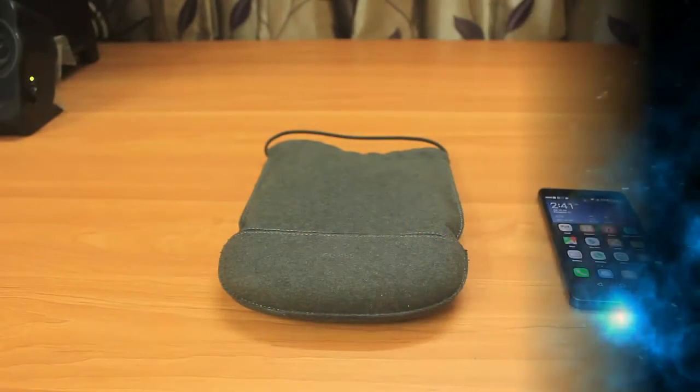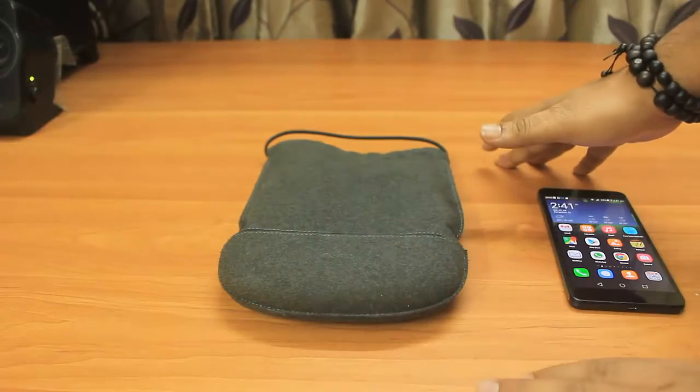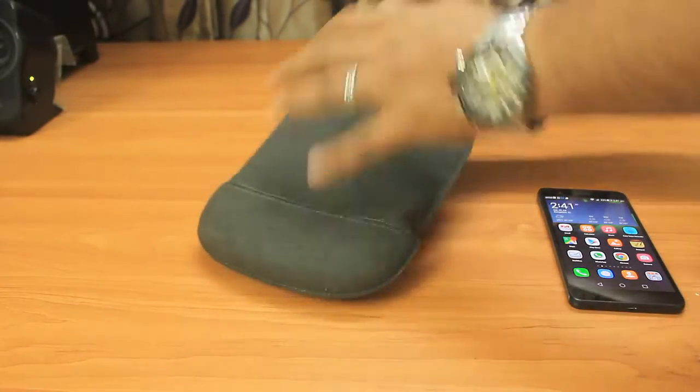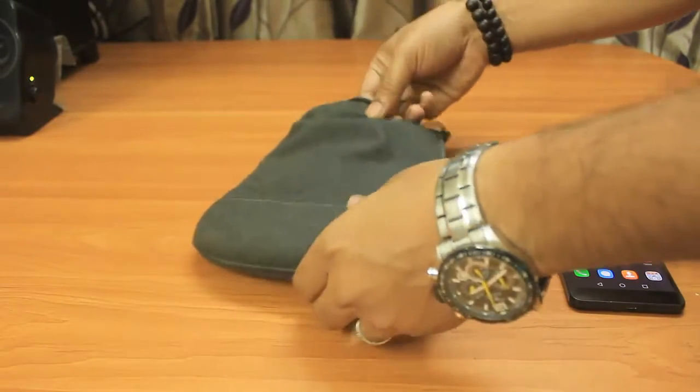Hey friends, good morning, this is Abhishek from Tech Virus. In this video I'll be showing you the demo and hands-on of Google Glass. As we know, this has not been launched in India and I've got this from one of my friends who is in the US.